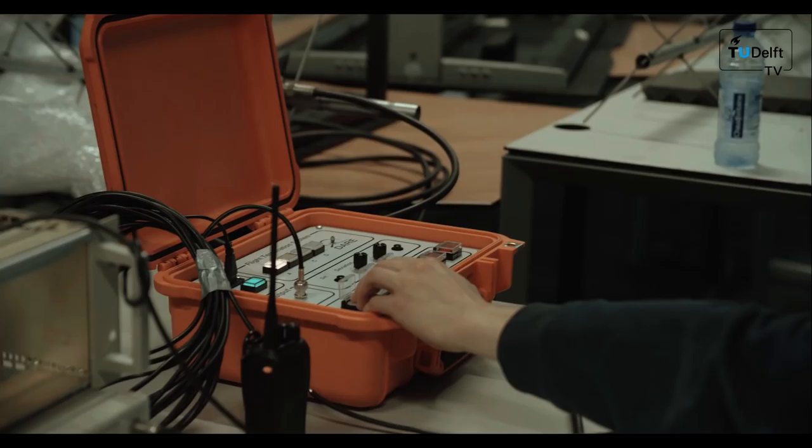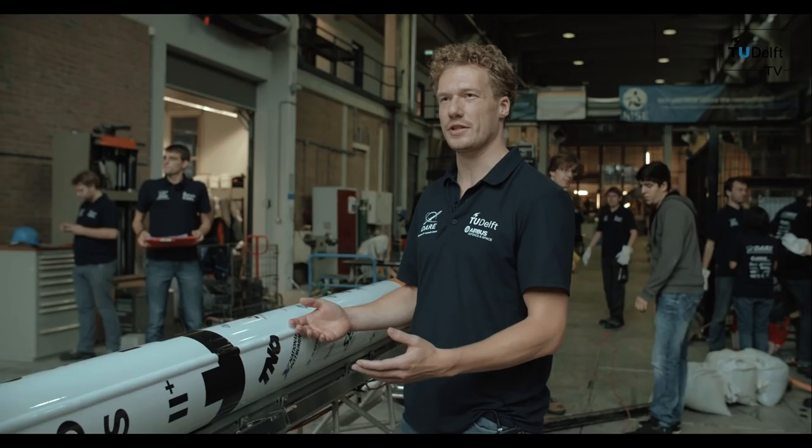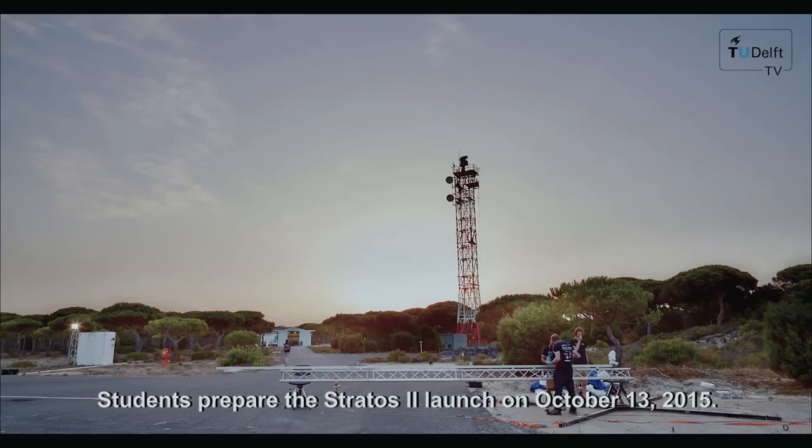One of the most awesome things about this project is that it allows students to put theory into practice and gain experience to build more reliable designs once they actually start working after their studies. From high-powered and flame-spitting engines to radio beam tracking devices — rocket science is awesome.